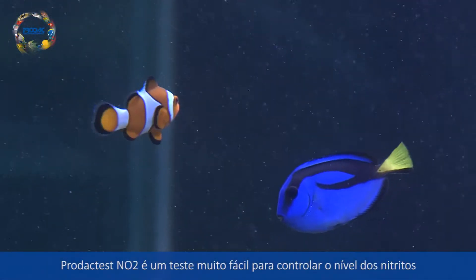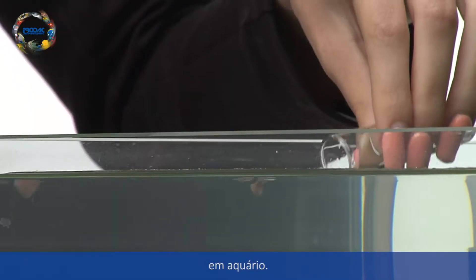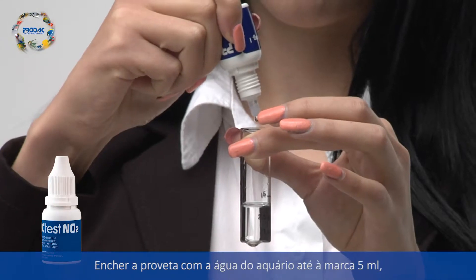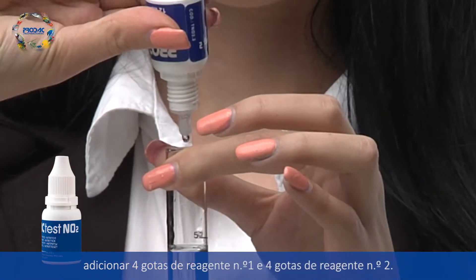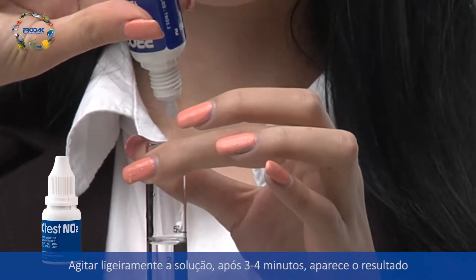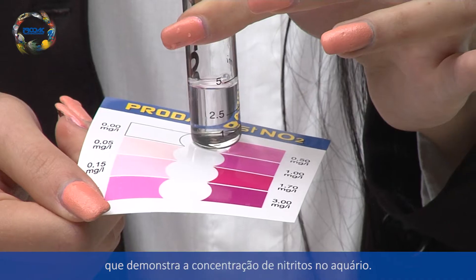Prodac Test NO2 is a very simple water test to check the levels of nitrites in your aquarium. Fill the test tube with aquarium water to the 5ml mark. Add 4 drops of reagent number 1 and 4 drops of reagent number 2, then gently swirl the solution. After 3 to 4 minutes, the result shows the concentration of nitrites in your aquarium.